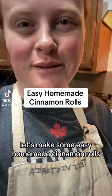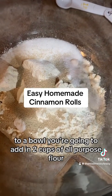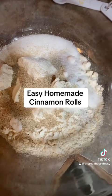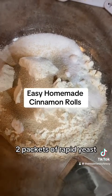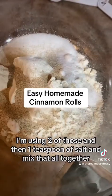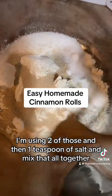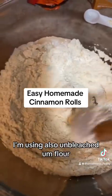Let's make some easy homemade cinnamon rolls. To a bowl, you're going to add two cups of all-purpose flour, a third cup of white sugar, two packets of rapid instant yeast, and a teaspoon of salt. Mix that all together. I'm using unbleached all-purpose flour because it's supposed to be better for you.